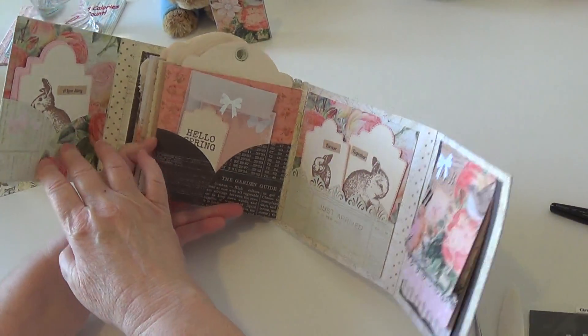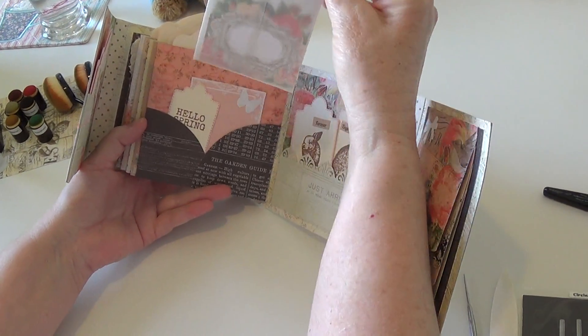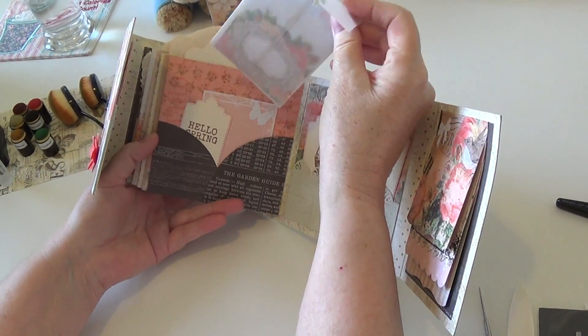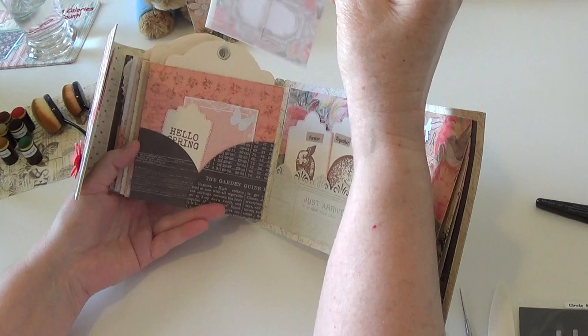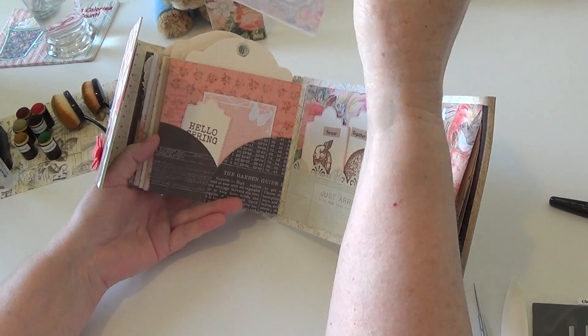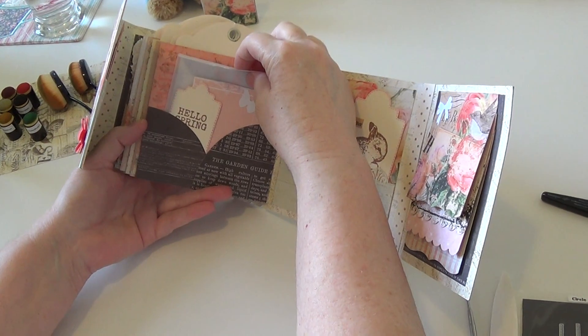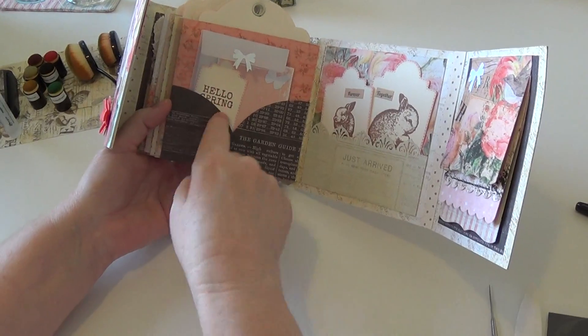Here I took an old Tim Holtz policy envelope die and made it out of vellum, which I love because it doesn't interfere with the paper and it's very thin so there's more room to go in the pocket. Then I put some little tags inside and tried to decorate little accessory things with some old punches.